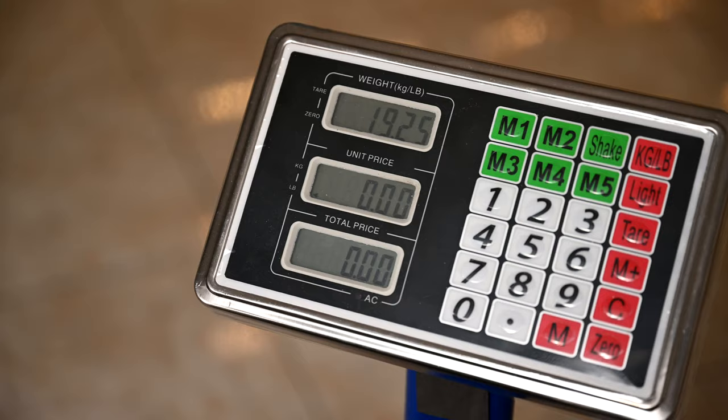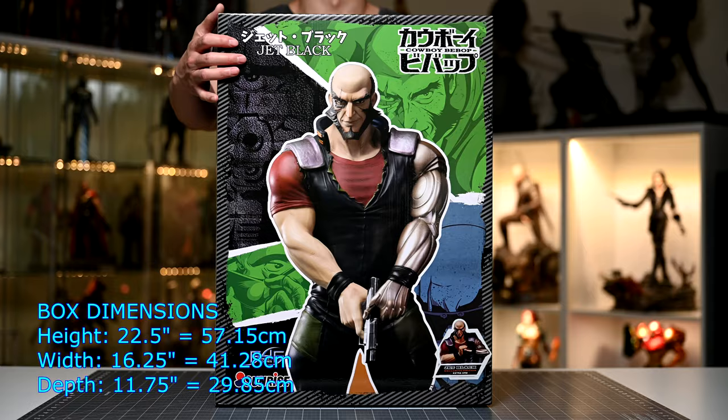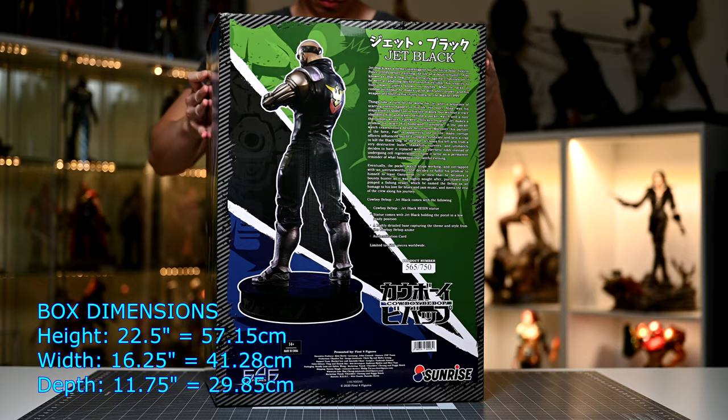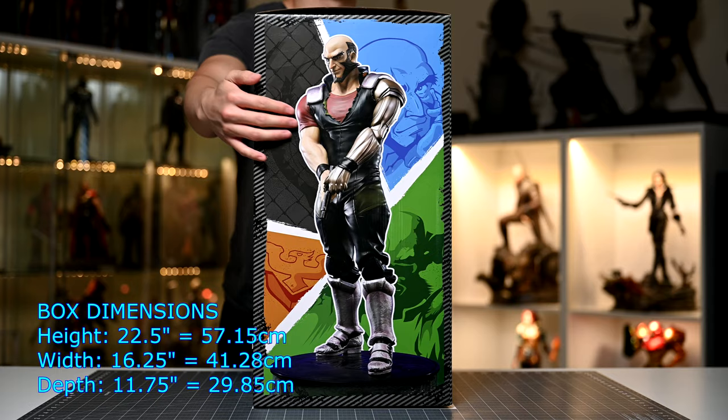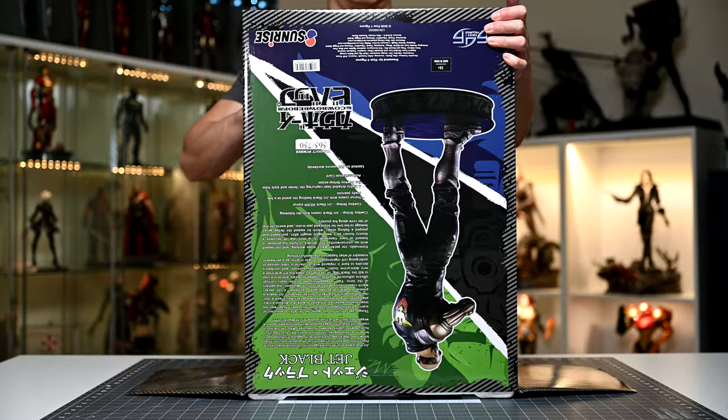As always, we'll start with the package info. The box with its content weighs in at 19.25 pounds or 8.73 kilograms, which is about in line with other figures of this scale. Moving on to the box dimensions: height is 22.5 inches or 57.15 centimeters, width is 16.25 inches or 41.28 centimeters, and depth is 11.75 inches or 29.85 centimeters.